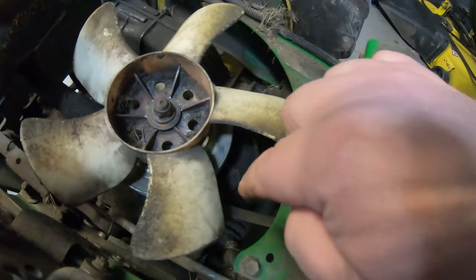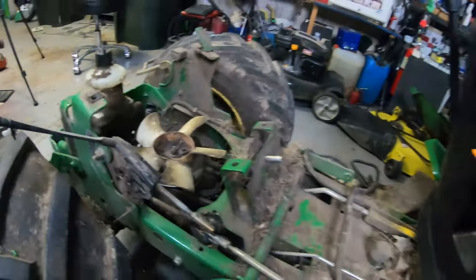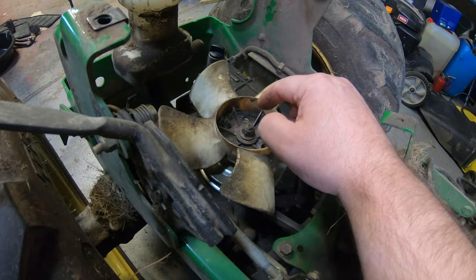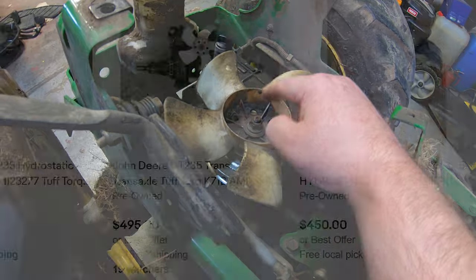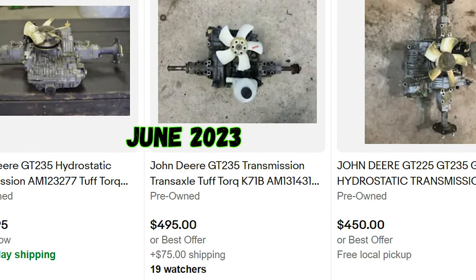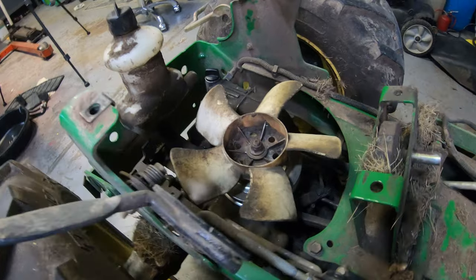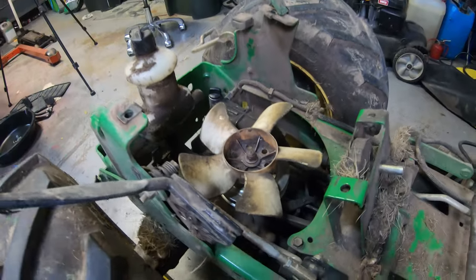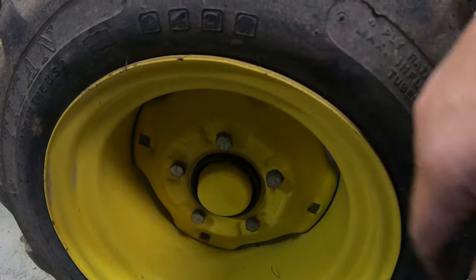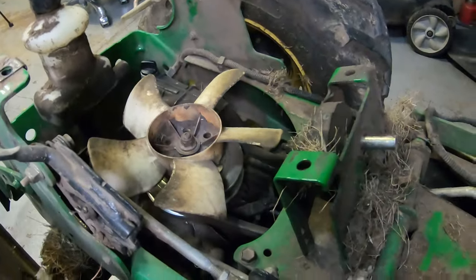I'll get this off and show you a real easy way to get this belt off without messing with any of the springs or anything underneath. If you have one of these old John Deere tractors, or possibly a Simplicity tractor with this Tough Torque K71 transmission, this transmission still brings about $400 to $500 on the used market. So just be aware of that if you're junking one of these out. To confirm you have this desirable transmission, check that it has five lug nuts around the outside.